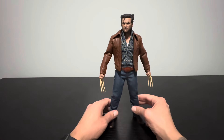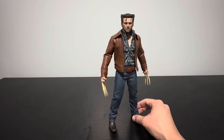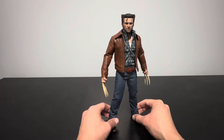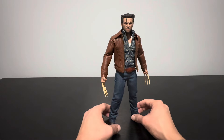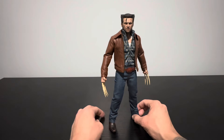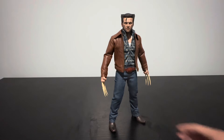That's basically it. I have other figures coming in — Mr. J is on the way from China, hopefully arriving in the next week or two. That's my highly anticipated figure of the year. I also have Tobey Maguire Spider-Man coming in February — should be getting the second batch with the fixed sculpt on that one. Appreciate you guys for watching, like and subscribe, and I'll catch you in the next one.